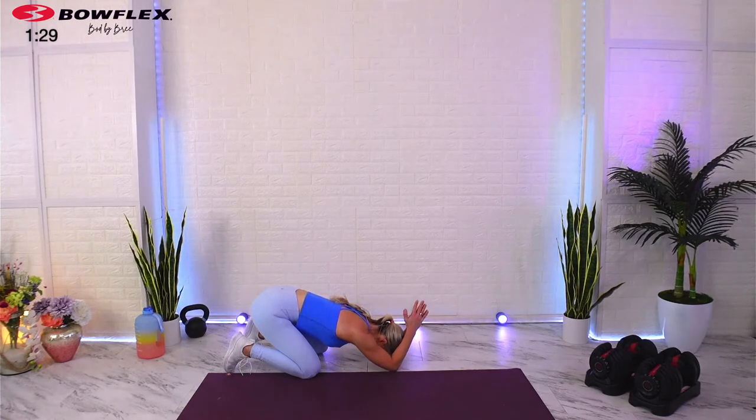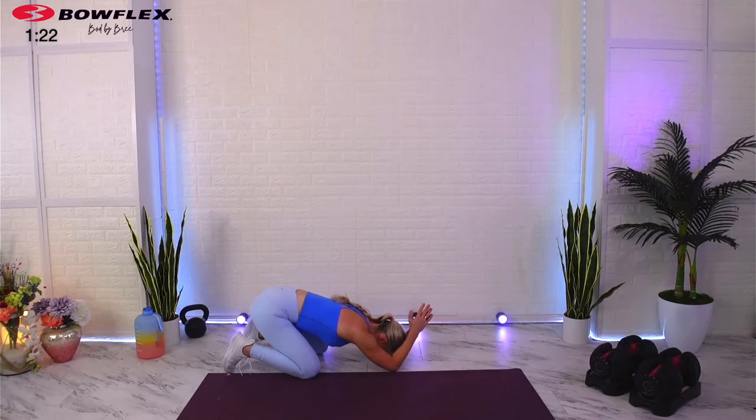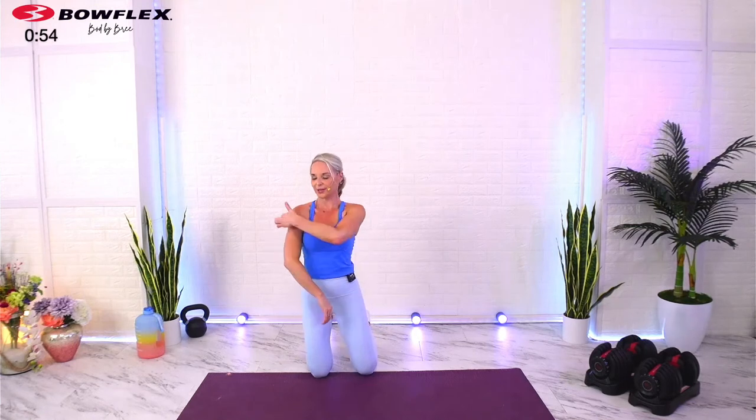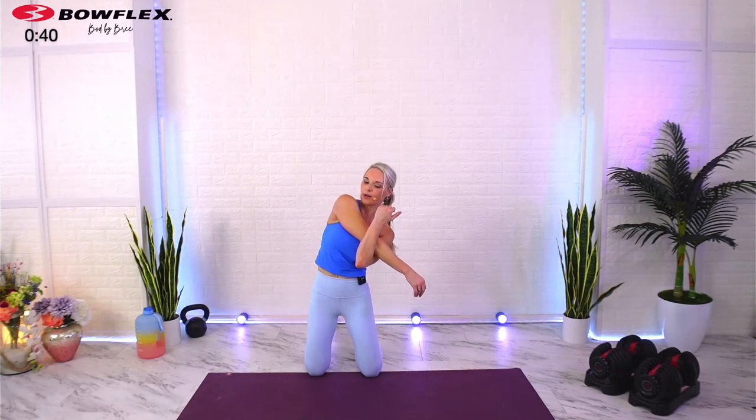Come down to your mat in a kneeling position, abs tight. Reach out and place your palms on the ground, elbows down, sink back into your heels. Prayer position with those arms — go ahead and bring your arms up and stretch out through those shoulders. Hold a couple of seconds, anywhere from three to five. Blow out all your air, really think about relaxing — we carry a lot of tension in those shoulders and neck.